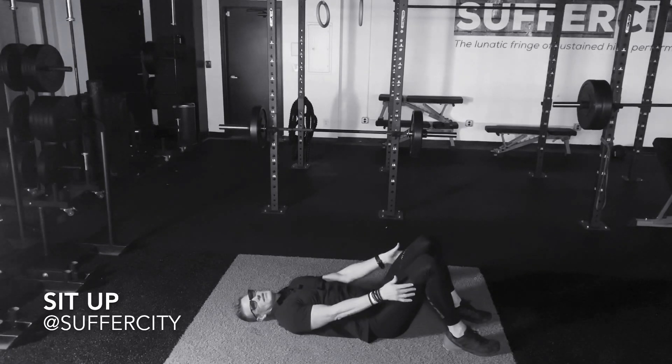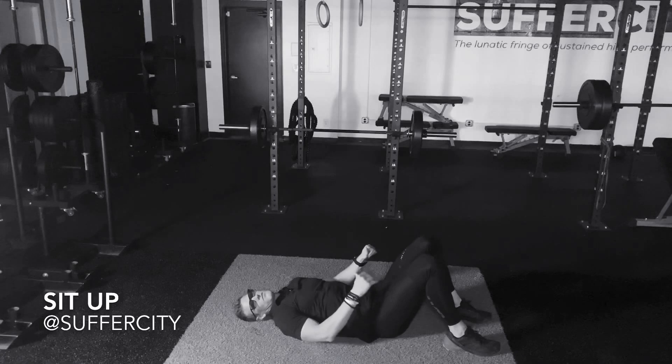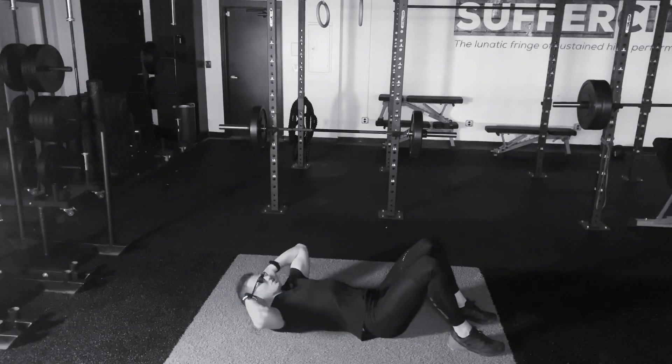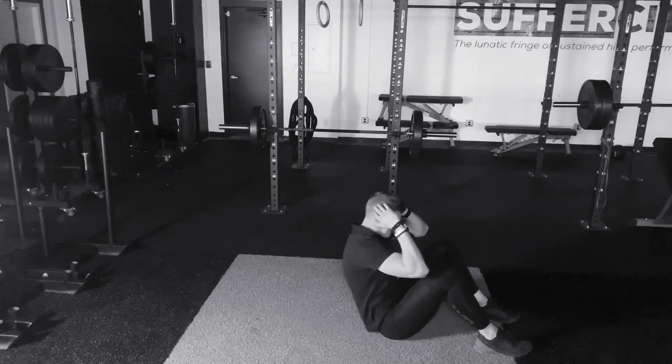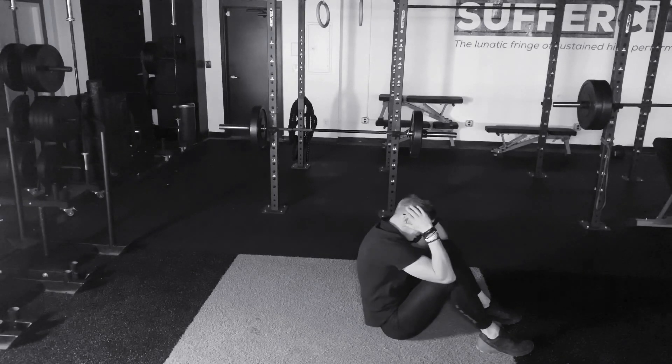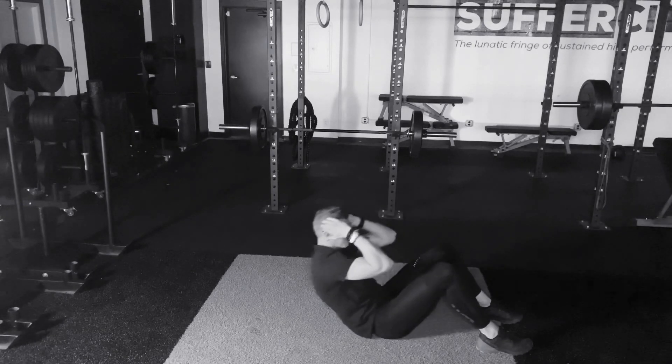Bend into the knees so the heel tip all the way to the toe tip of the feet is pushed into the floor. Bring your hands or your fingers just behind the ears and we're going to go ahead, launch that body up so that the elbows get beyond the knee line, coming right back down.